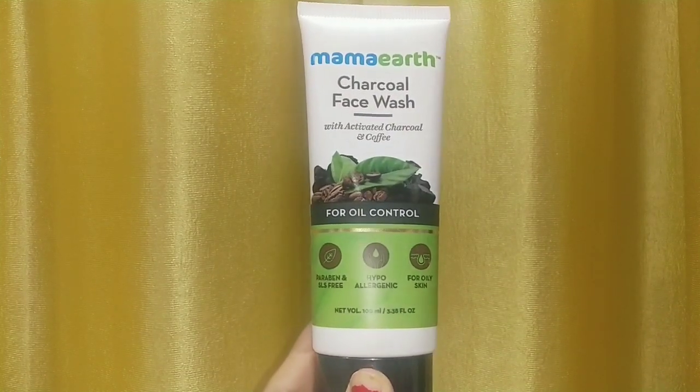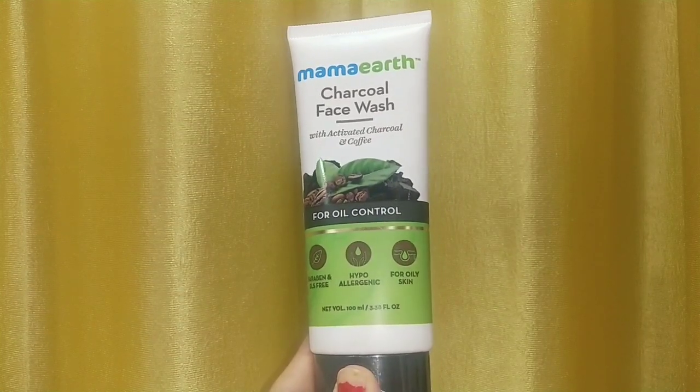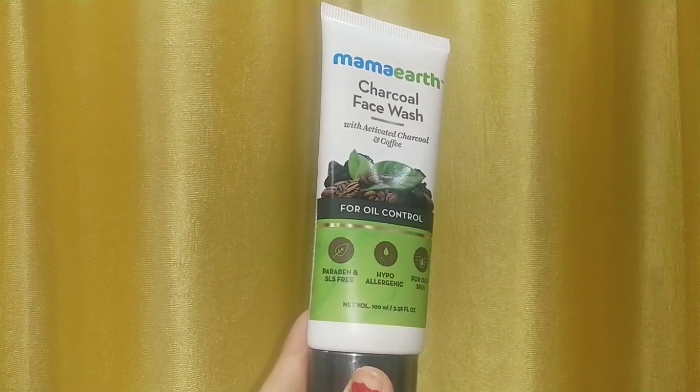I also have sensitive skin, so for me this is the best option. I have been using it for the past 6 to 7 months.